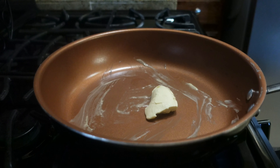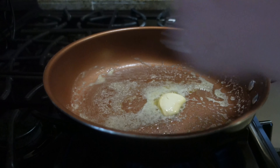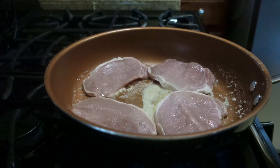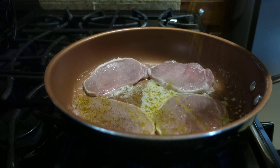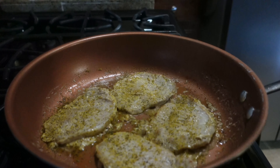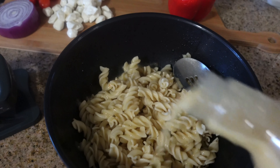Before I put the pasta salad together I wanted to cook up my pork chops, so I melted about a tablespoon of butter in my fry pan, then I added the pork chops and seasoned them with my go-to lemon pepper seasoning. I let them cook for five minutes on that side, then flipped them, seasoned the other side with lemon pepper seasoning, and let them fry for another five minutes.